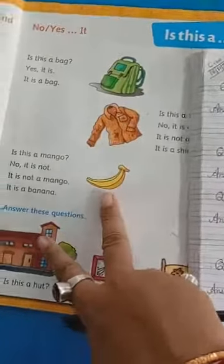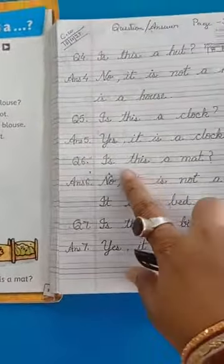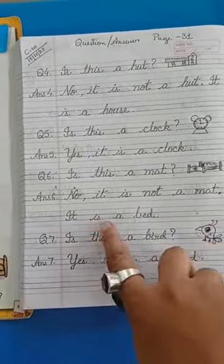Next question. Is this a mat? No, comma. It is not a mat. Full stop. It is a bed.